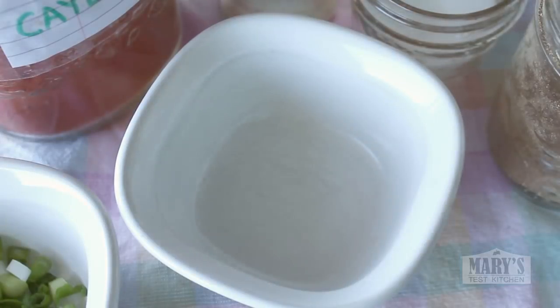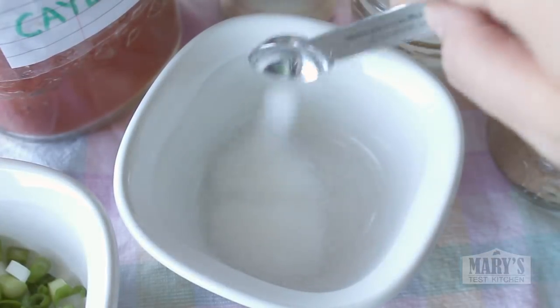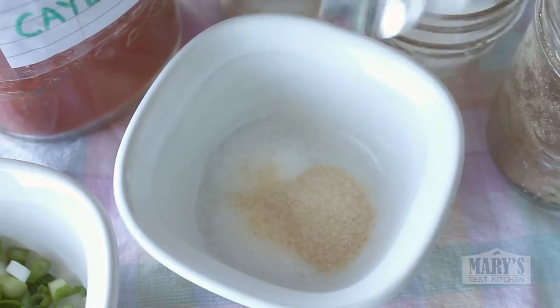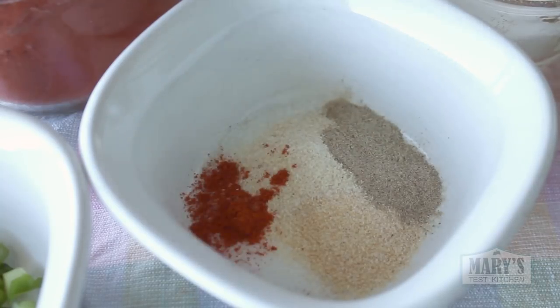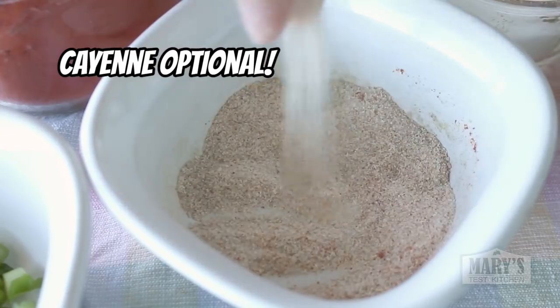Mix it all together and set that aside for later. If you're making Chinese salt and pepper wings, prep the seasoning by combining a quarter teaspoon each of salt, sugar, onion powder, and garlic powder, an eighth teaspoon of white pepper, and a little pinch of Chinese five spice powder.